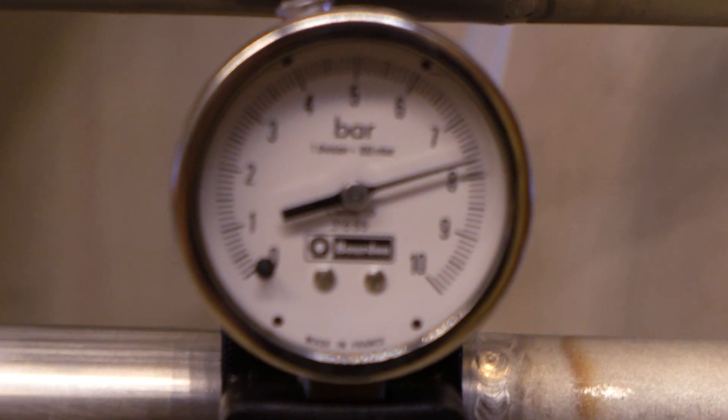Subsequently, our large water flow test stand for the upcoming BPM 100 injector was getting leak tested.